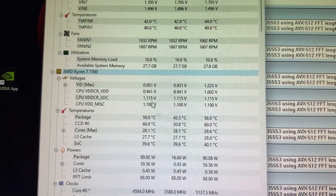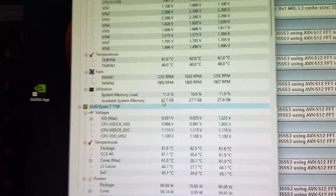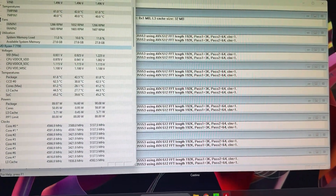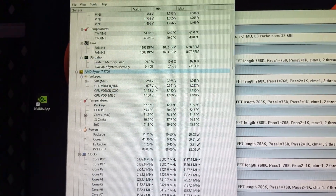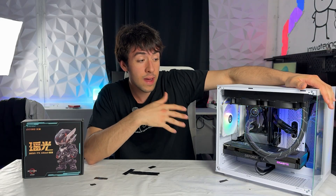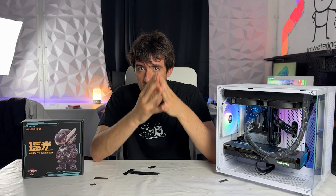In CPU-Z you can see how the RAM timings are recognized and confirm the actual PCIe Gen 5 on the slot — pretty legit. The VRMs can handle any Ryzen 7 in the market, including the next X3D chip. It pairs really well with a budget Ryzen 7 7700 from AliExpress. I'm going to have a full build video on the channel that I think is the new meta build for a workstation and gaming PC.